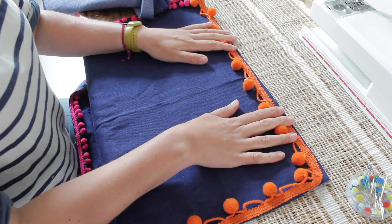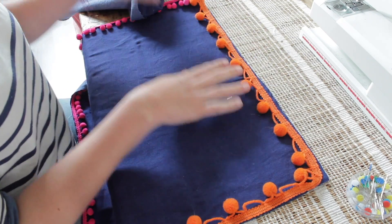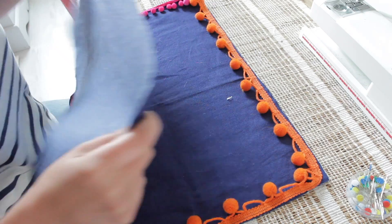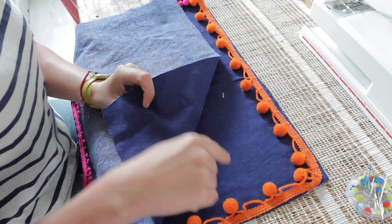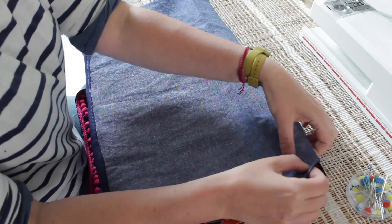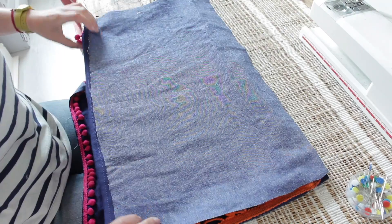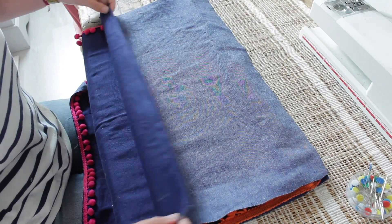Now your pom-pom trim is attached. With the fabric facing up and the pom-poms all facing inwards, put one of the back pieces on top with the right side going down, and make sure they line up nicely. Pin the sides, the back, and this side. As you can see, the seam you made is now in the middle.